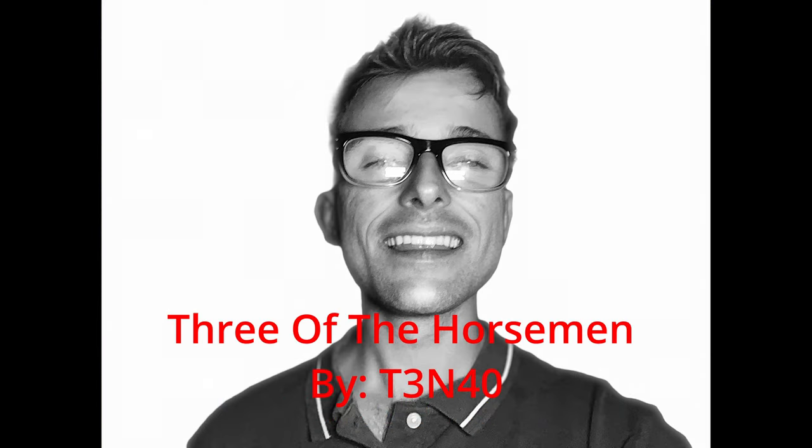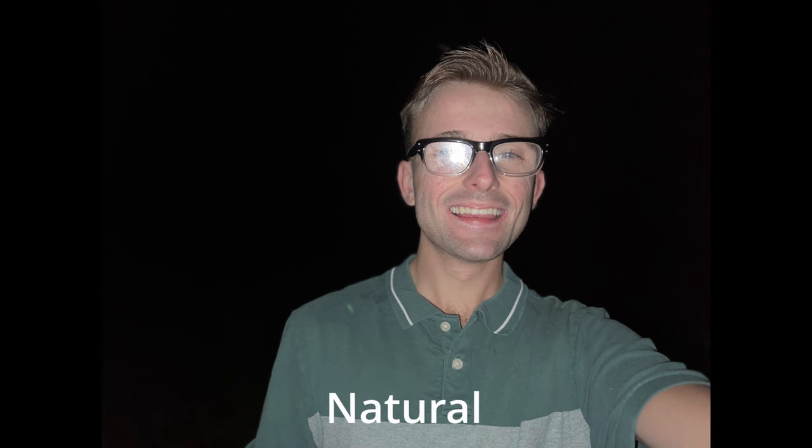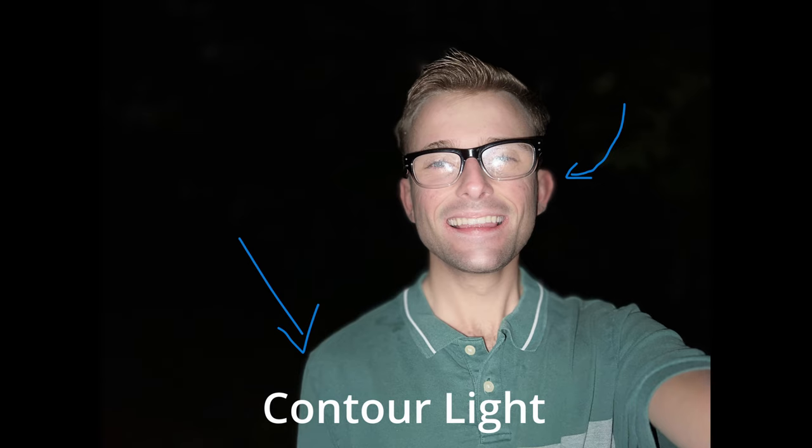There are night mode portraits enabled by the LiDAR scanner. Starting with Natural — the edge detection seems to work. With Studio Light, the edge detection crops out my ear. Contour Light actually made my face look artificial and it cropped out my arm on the edge. The edge detection cropped out my ear once again, and I do not look real in this photo.